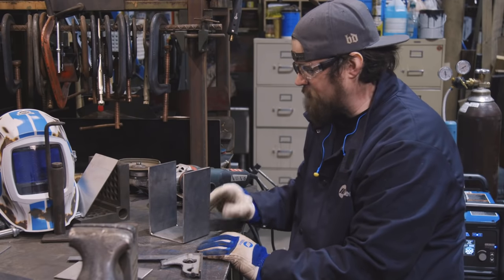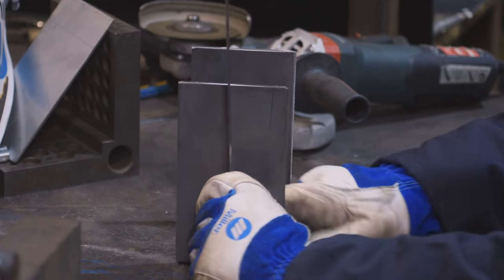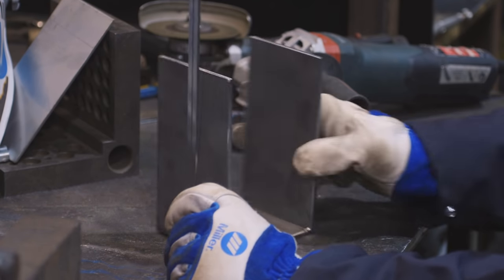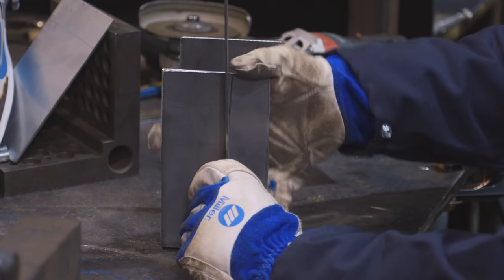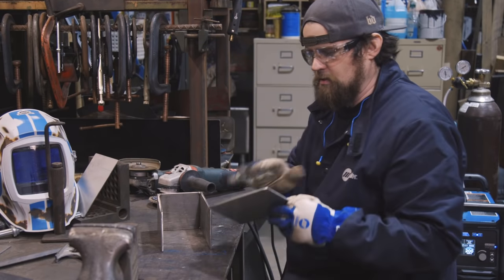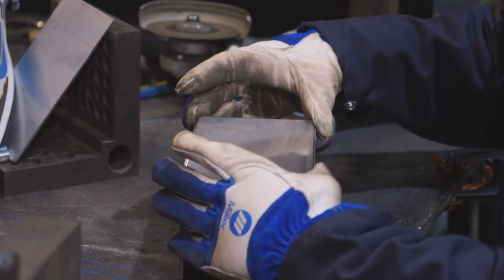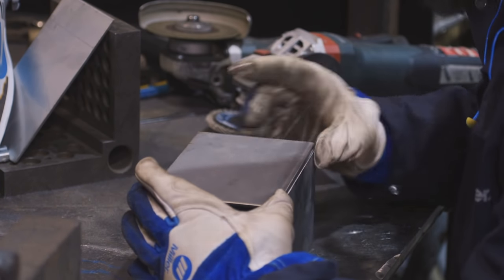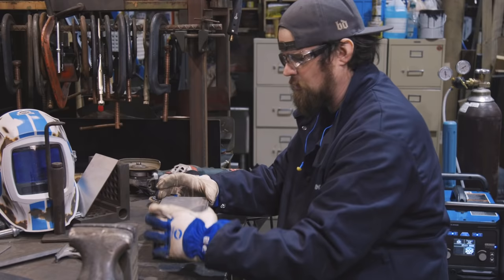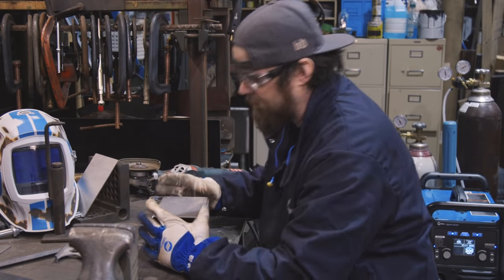I've got the end pieces on and I've got them squared up. They're tacked in, so they're easy to move. That's one of the reasons you do tack welds and not full welds — just so you have some room for adjustment. Now I'm going to take the stainless pieces, put them right on top like that. I've got my little edge on this side to weld on and I'll tack it up from there.